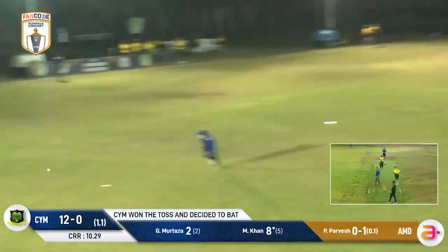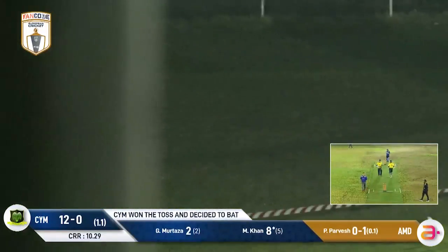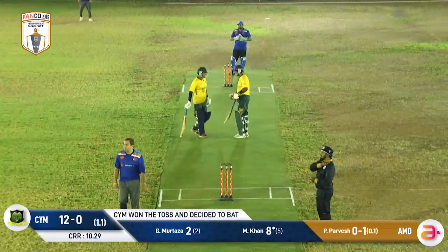Just waiting for this ball — what a cricket shot, beautiful! Through extra cover for four — a beautiful cricket shot again.